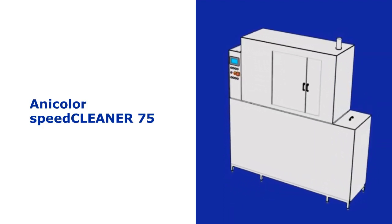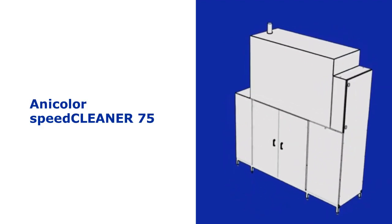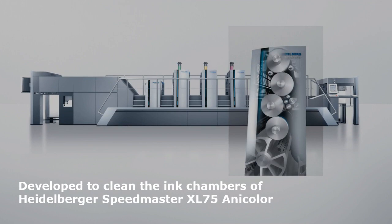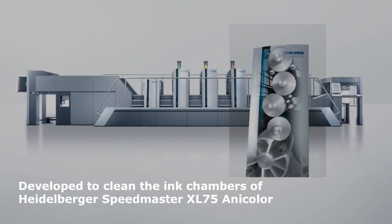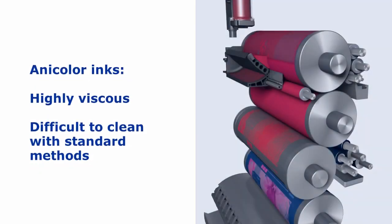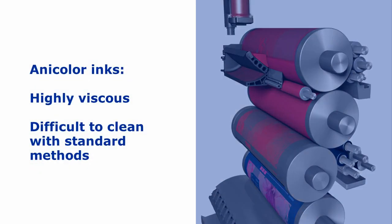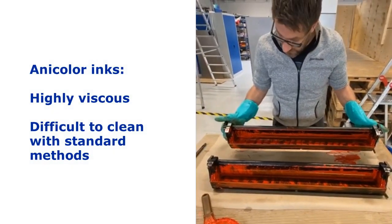Akeboose presents the Anicolor SpeedCleaner 75, specially developed to clean the ink chambers of the Heidelberger Speedmaster XL75 Anicolor. Anicolor inks have a special formula which is highly viscous and difficult to clean with standard cleaning methods.